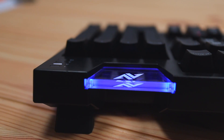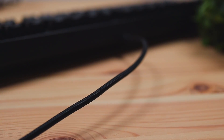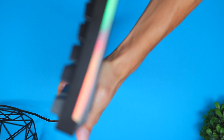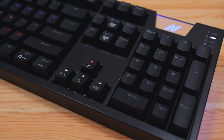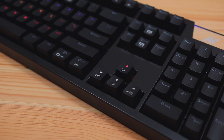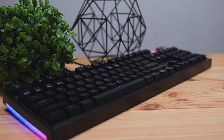The cord is made of a fully braided material which doesn't feel cheap, so I wouldn't be worried about it breaking over time. In terms of bulkiness, I would say it's more on the medium side. For size, you'll notice it has a number pad, which makes it a 100% keyboard. When people call keyboards 100%, that means they have everything — the number pad, function keys, and media controls built into the keyboard.